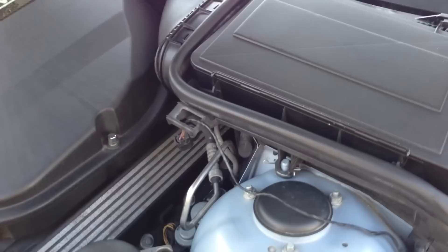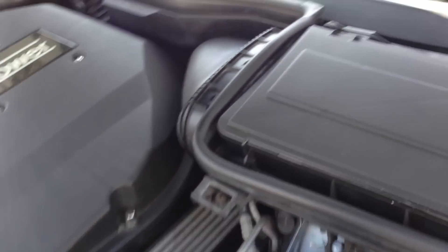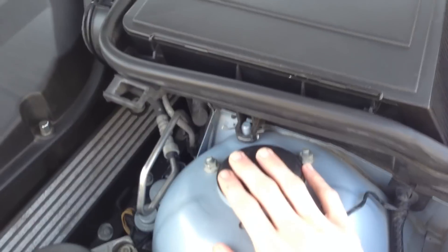Up here in the E39 — this happens to be an M5, I think they're all the same — probably the E38 7 Series, possibly the E46 3 Series as well. There's a sensor located right here by your driver's side cabin air filter intake box housing; the filter lives under there, strut tower right here.